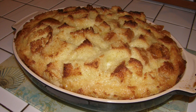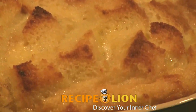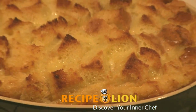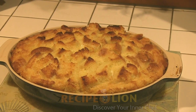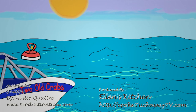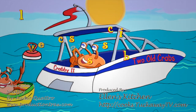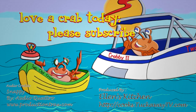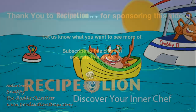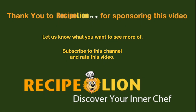Serve while it's hot with ice cream, freshly whipped cream, chopped fruit, or berries. Any way you serve it, bread pudding is a treat. Thank you to RecipeLion.com for sponsoring this video. Please subscribe to the channel to get more great recipes.